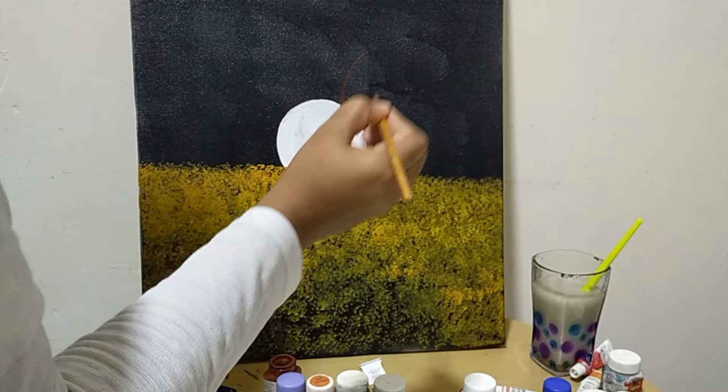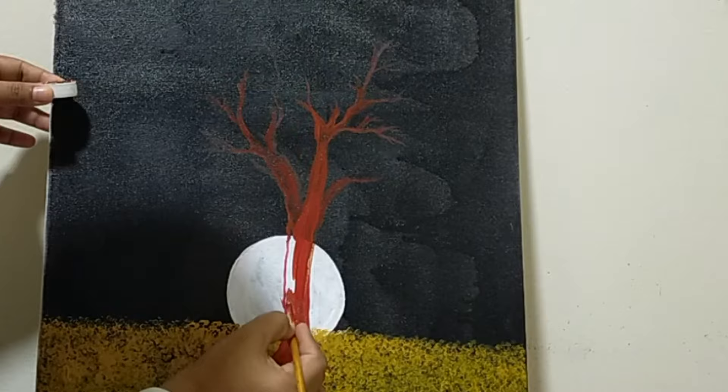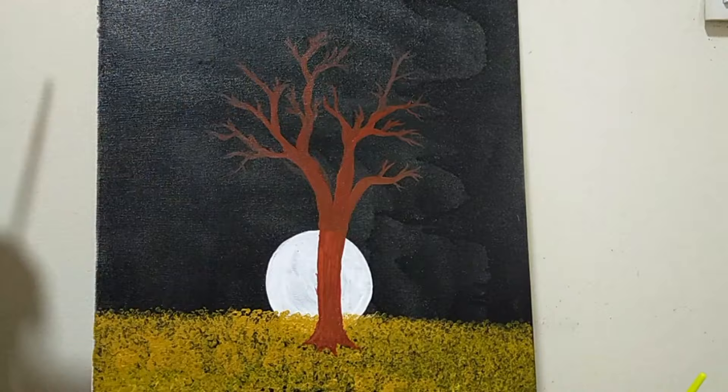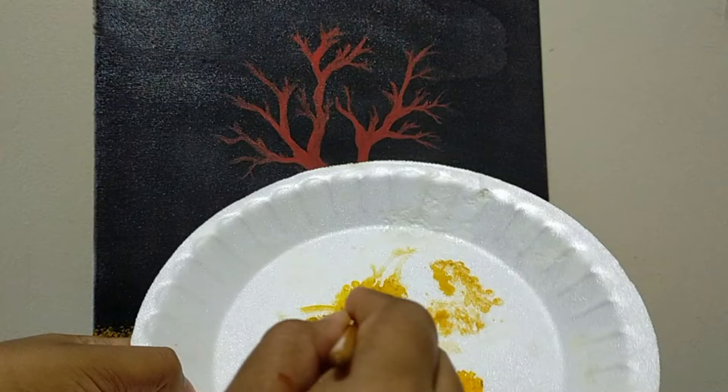I will use a tree and paint with a pencil first. I will paint the tree and add red color. Here I have a tree.